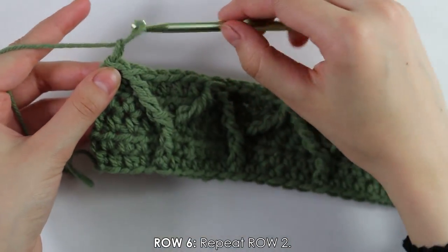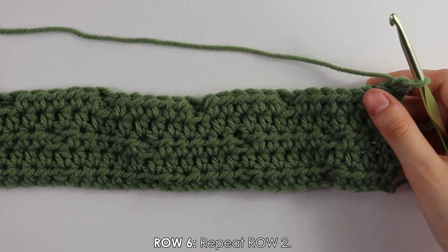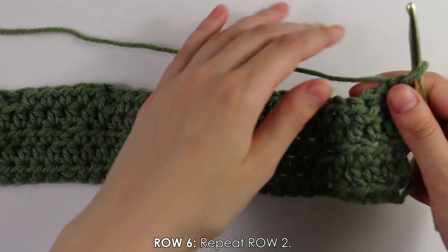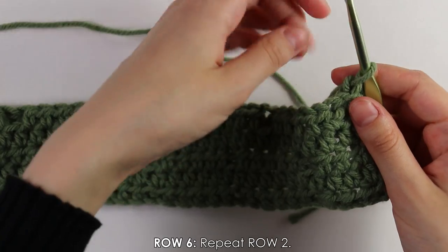Chain one and turn as usual. Moving on to row six — since we're working at the back of our work, we do a regular half double crochet row, nothing fancy. I'll start on this and see you back for our next cable stitch row.